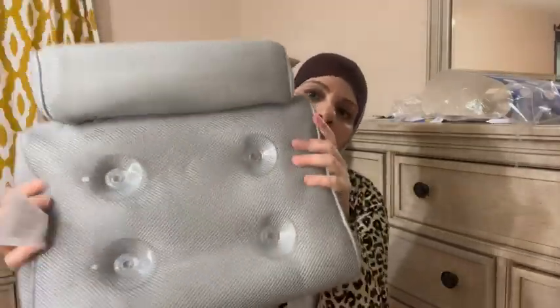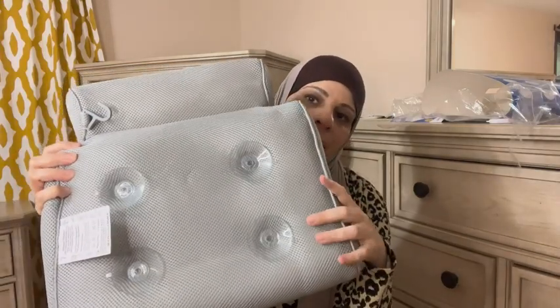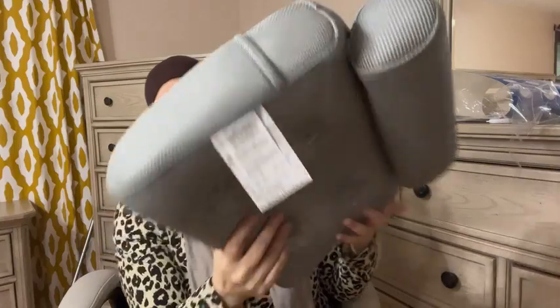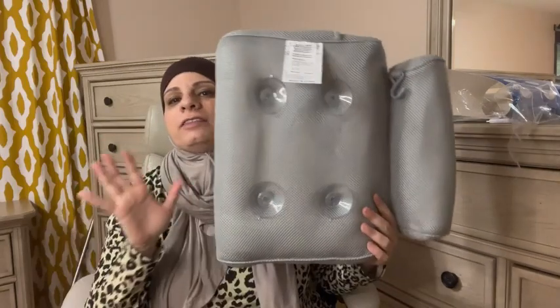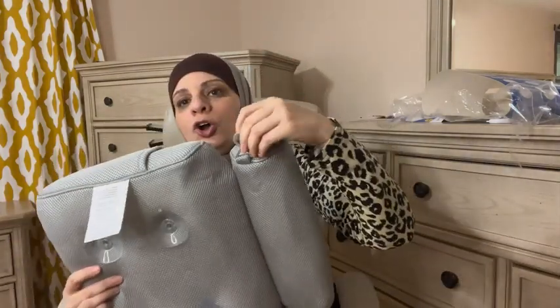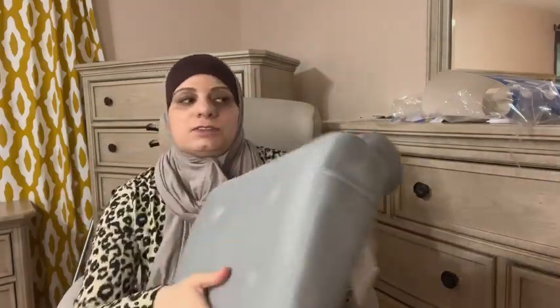There are little suction cup pods that stick to the back of your bathtub, and you rest your neck right on the pillow — it's going to be very comfortable. Make sure to lock the door and not let the kids bother you while you're taking a nice relaxing bath. It also has a hook so you can hang it up to dry when you're done.